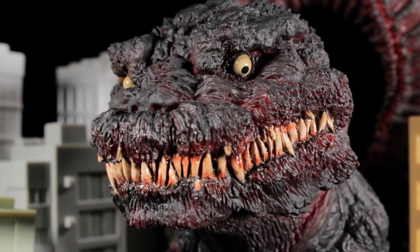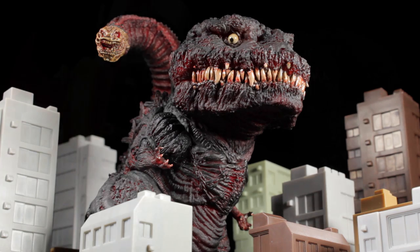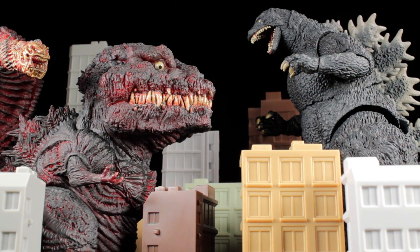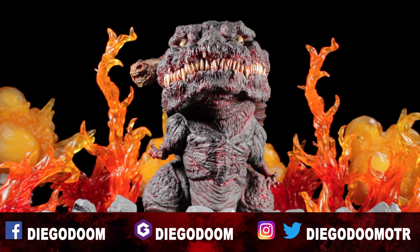To conclude the review, X Plus D for Real series Shin Godzilla is a superb release in the D for Real line, with a superb sculpt and superb paint applications. This figure is definitely very nice, very neat, and very cool. I absolutely recommend picking this figure up. Be sure to check out the 2016 film Shin Godzilla — it's a great film. This has been another review by Diego Doom. Thank you very much for watching and please stay tuned for more figure reviews. To see the unboxing of this figure or more X Plus reviews, click the links on screen.